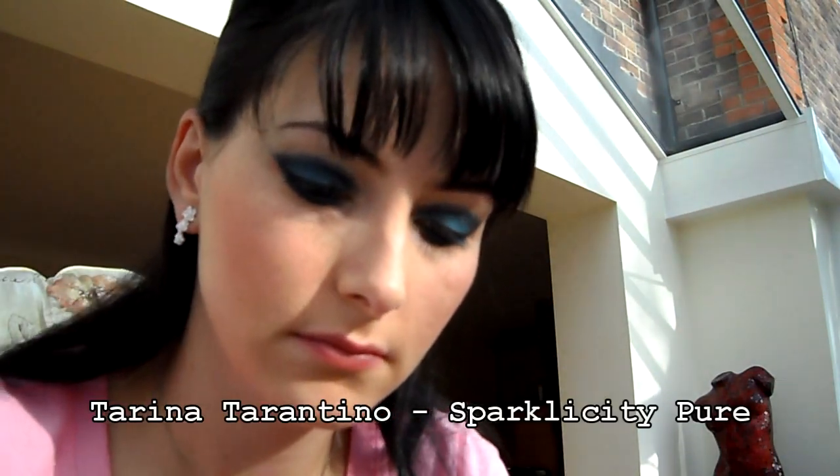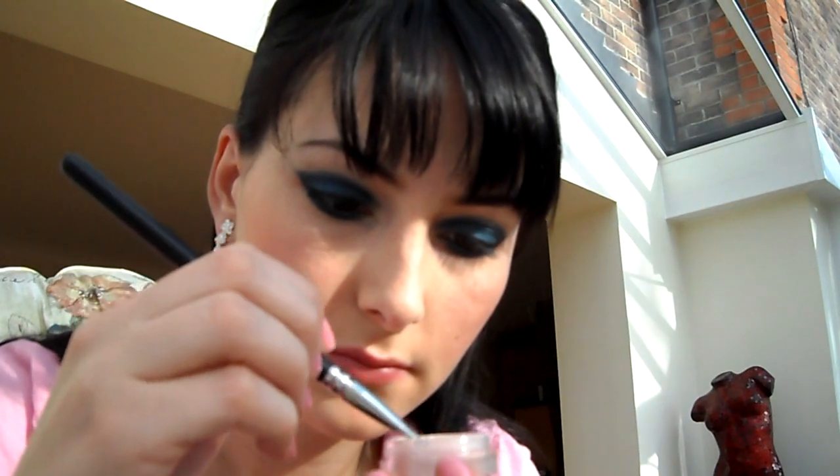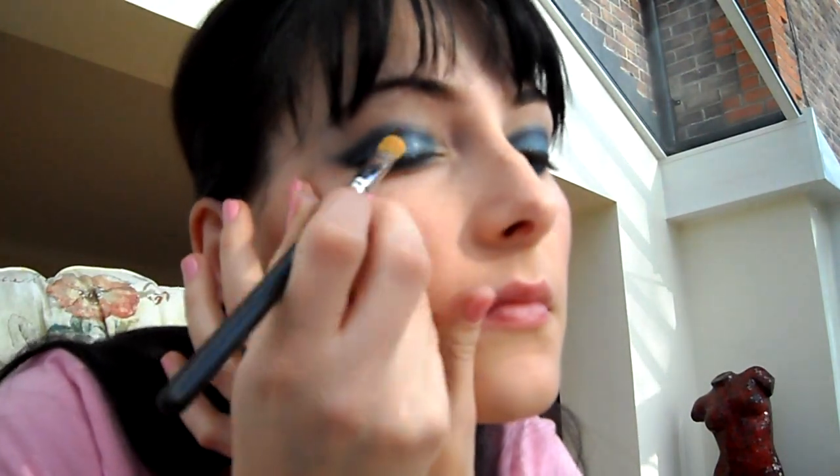Teďka použijeme třpitivé stíny. Tady to je Tarina Tarantino – to jsou vlastně jemné třpytečky. Ty si dáme na štěteček, který si trochu nabereme do víčka, rozetřeme a natepeme to na oko. Tyhle třpytky jsou dobré v tom, že vůbec nepadají – prostě dáte je na oko a tam taky zůstanou.